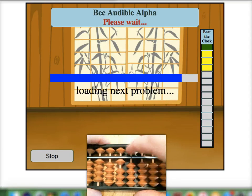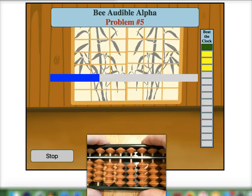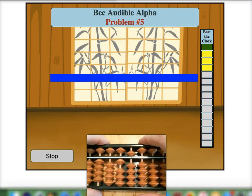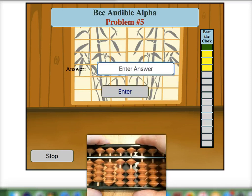Okay, I'll do one more. Seven. Place seven on our soroban bar. Eight — add eight with a ten pair. Minus four — with a five pair — for a final answer of eleven.